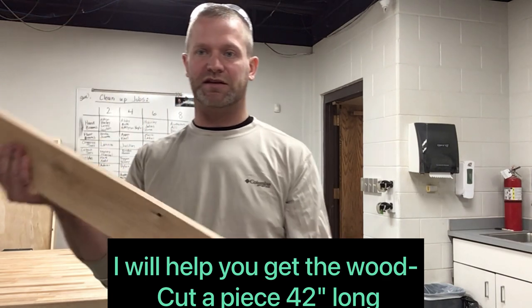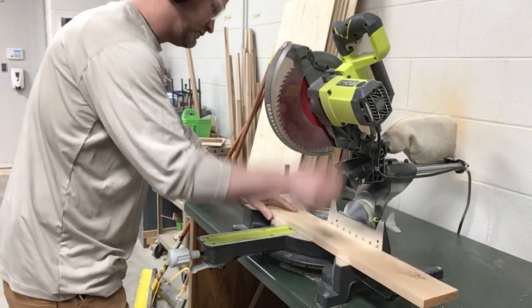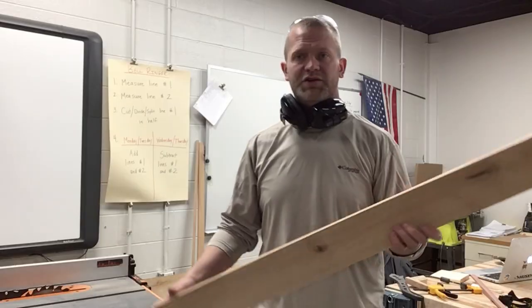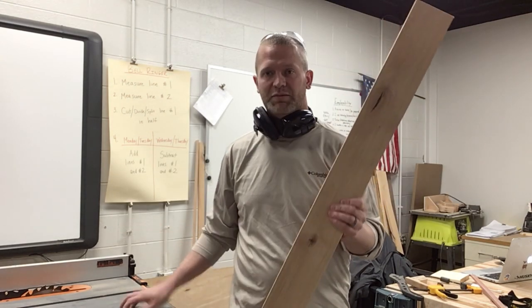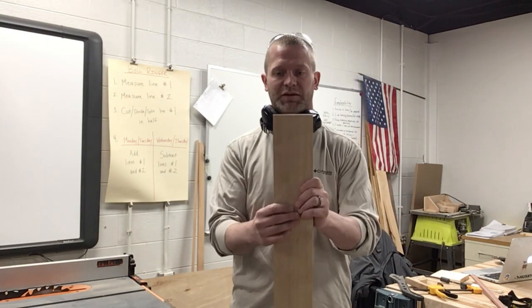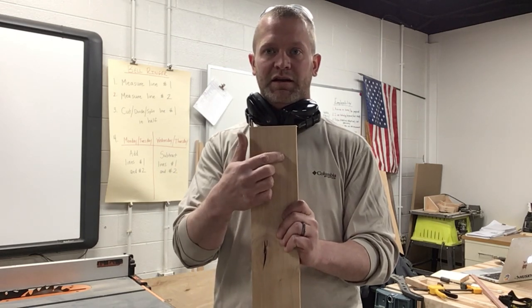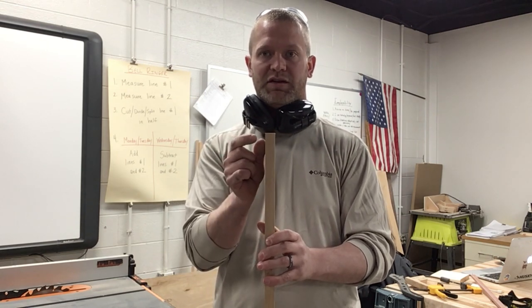First thing we're going to do is cut this board to 42 inches. Once you have a board cut to 42 inches, you need to bring me that board and I'm going to use the table saw. I'm going to do two things: first rip the board to three and a half inches wide, and then re-saw it in half so you get a three-eighths inch thick board.